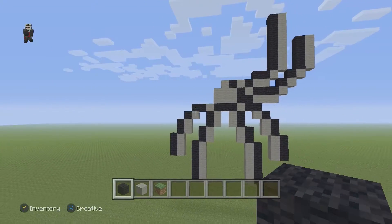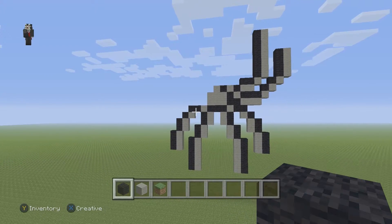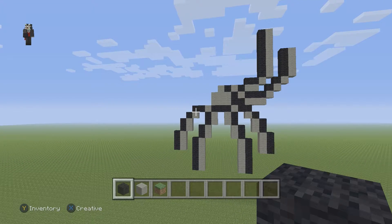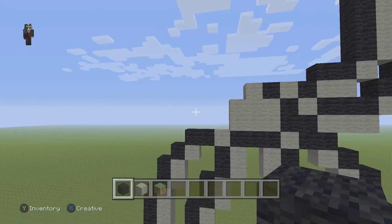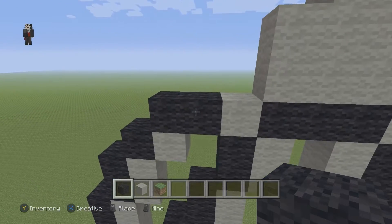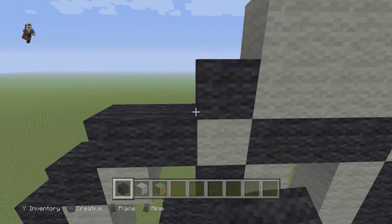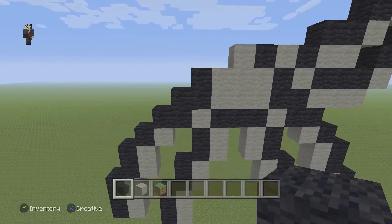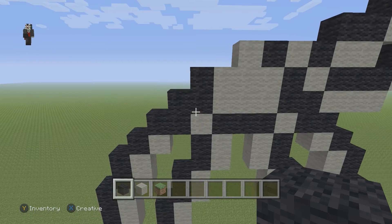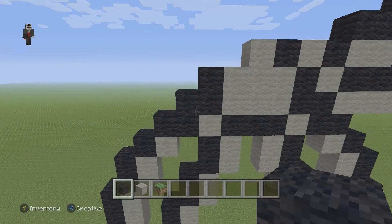Let's take a big happy step back — this is what we have so far for our spider. He's coming along really nicely. It's gonna be a very simple spider; I'll do a more detailed, more cartoony one probably later, maybe next Halloween. Now zooming in here, above this light gray we're gonna place two black wools to the left, then another black wool above the first black wool, so you almost have like a letter W.